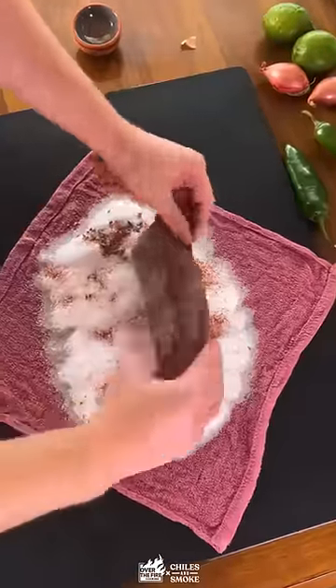Roll the tenderloin in the salt and the spices to create a crust, wrap up that towel nice and tight with a knot, and fire up that grill. We're gonna be cooking in the coals.